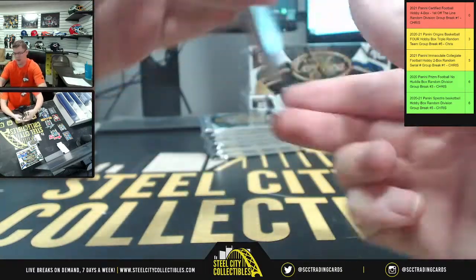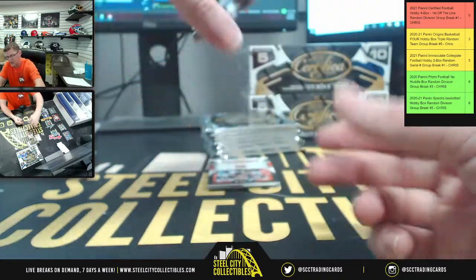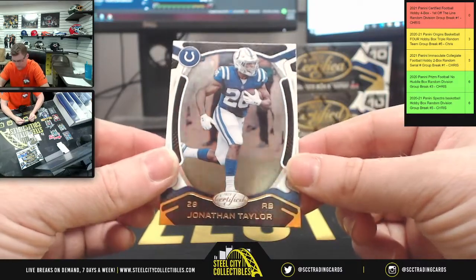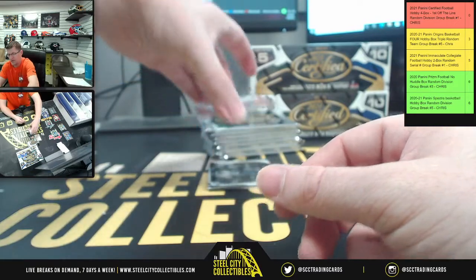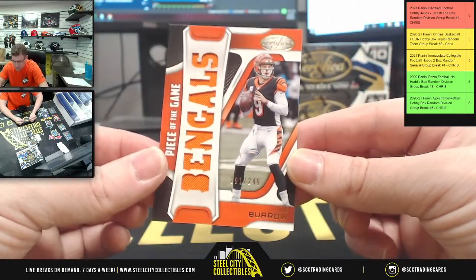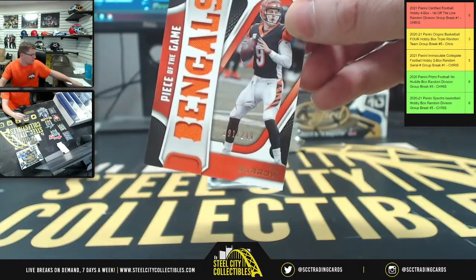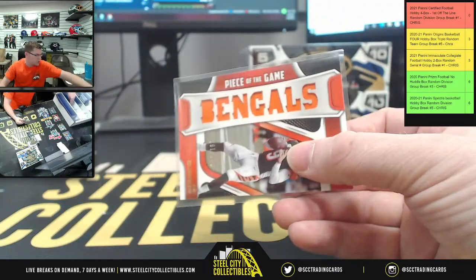He's looking for one — he's the designated Chiefs fan. Oh snap! If this one has an auto too, I'm gonna flip my lid. Here you have another piece of the game — Joey B, 191 of 249, going to the AFC North. I was gonna say we had both a Herbert and Burrow auto in the same box — whoo!